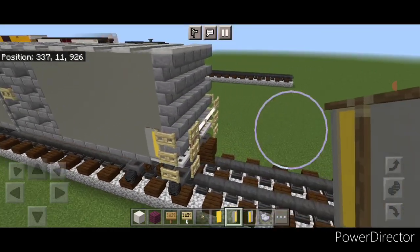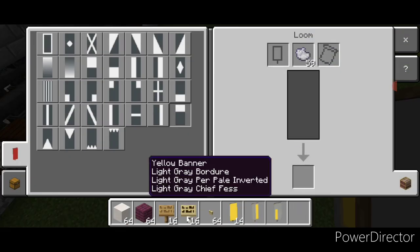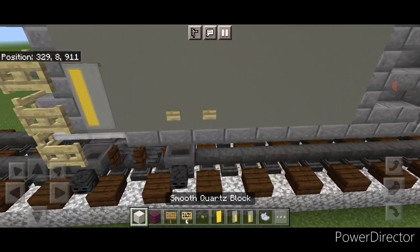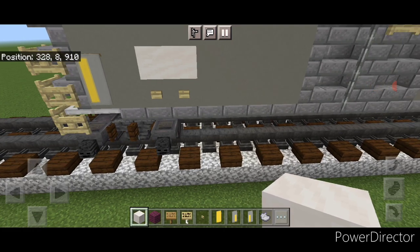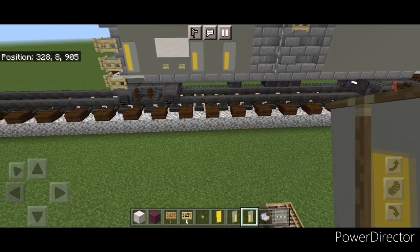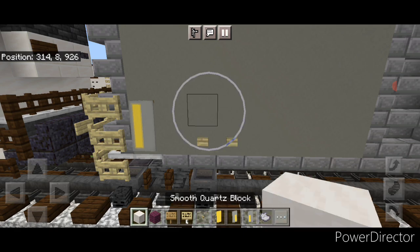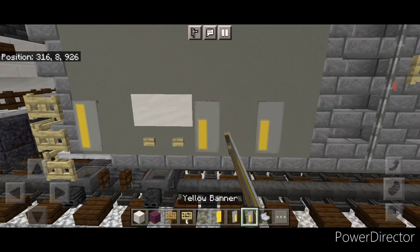Come back into the loom with those same two banners and light gray dye, and put a light gray horizontal stripe on the top of each one to shorten the yellow bar. Then on the left-hand side of the car on bottom, put two birch buttons and change the two blocks above to smooth quartz. Take this banner and put one here, skip one, one right here. Repeat on the left-hand side of the other side of the car — two birch buttons, change the two blocks above to smooth quartz, then put this banner here, skip one, one there.